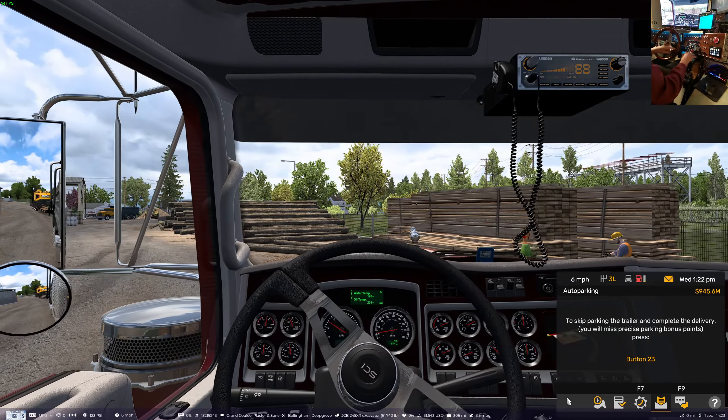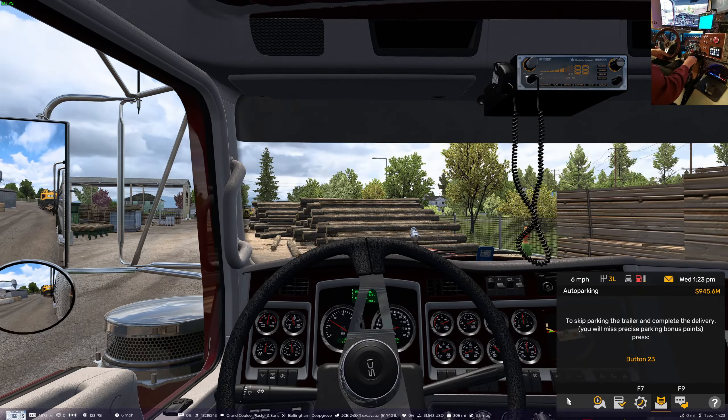I do have my zoom button - yeah, we've got the zoom button so we should be alright.